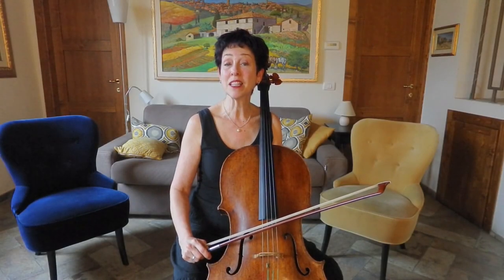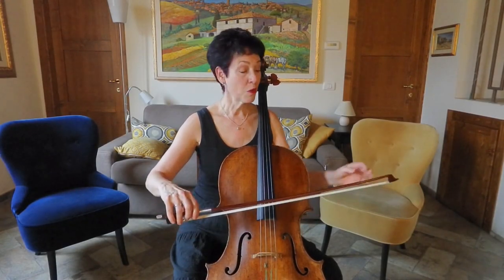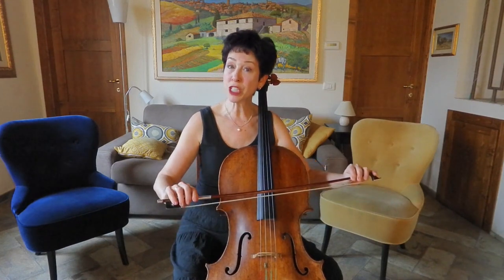Hi, this two-minute tip is about bow angles. We've all heard that you're supposed to turn your stick towards you, but why and how much?